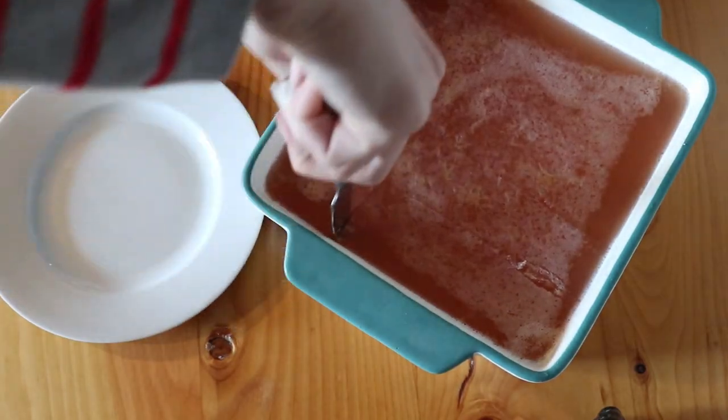Jello packets from the store are just absolutely full of chemicals. They're full of artificial dyes that can be really harmful, and they have all kinds of unpronounceable ingredients, which is a huge red flag for me. Especially since I went gluten-free, I've learned about things like red dye number 40 — not only is it just super unhealthy, it actually has gluten in it.